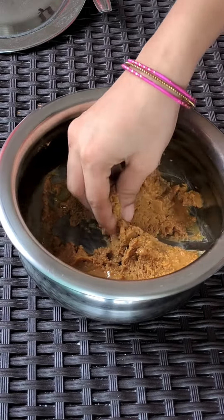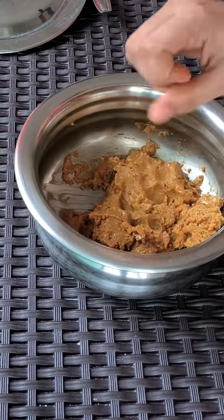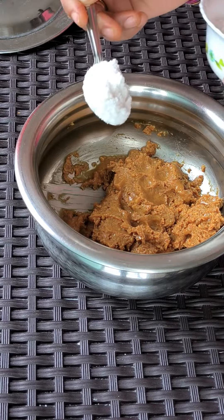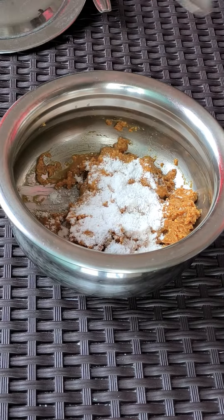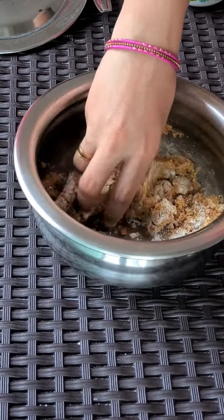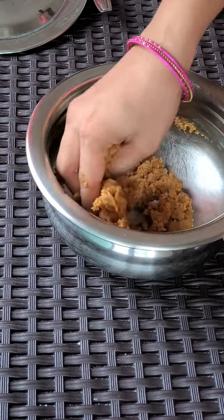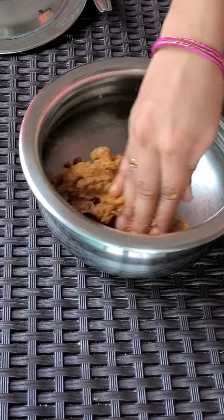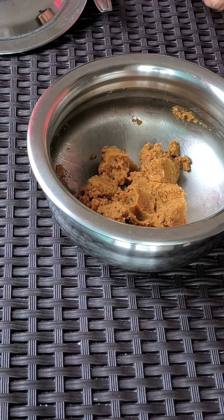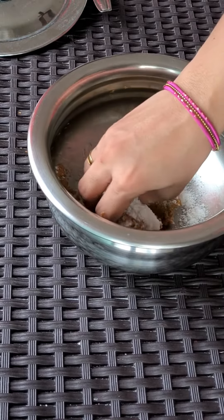We are trying to make a piece of the pan. I'm going to take a look at this one.